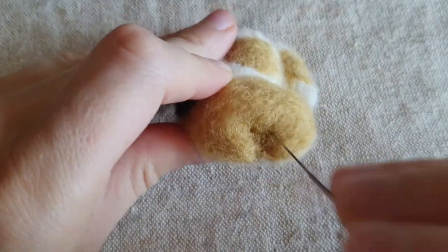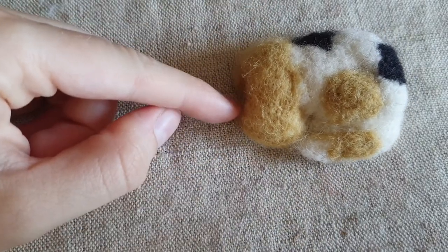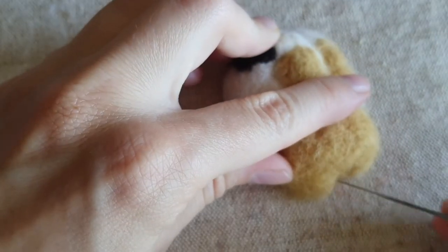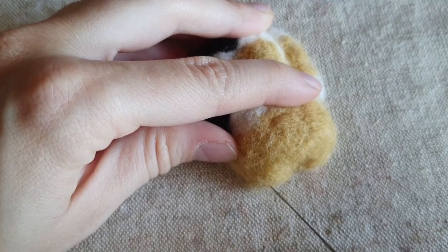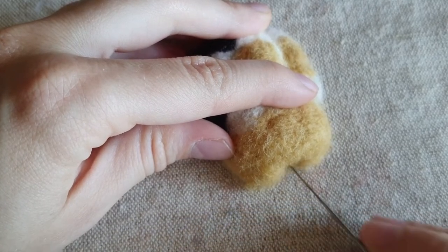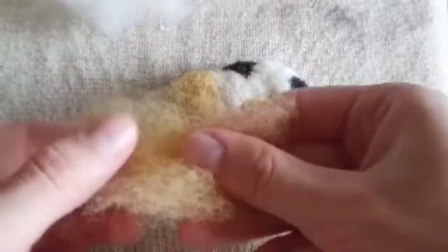Now this head is very important. In the middle of the face you need to make a hole from the side — this is important for the dog's face to look good. Take the needle and slowly make a hole — it needs to be a little bit bigger, not just one small spot. Do the same on the other side for both ears. Now take wool and make a triangular form — this will be for both ears.